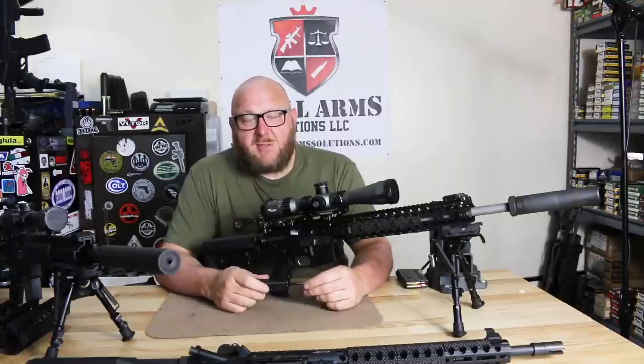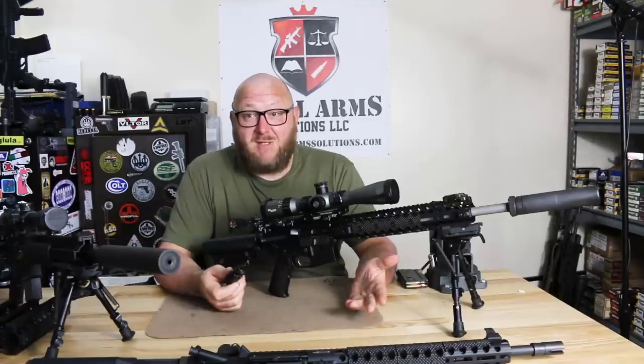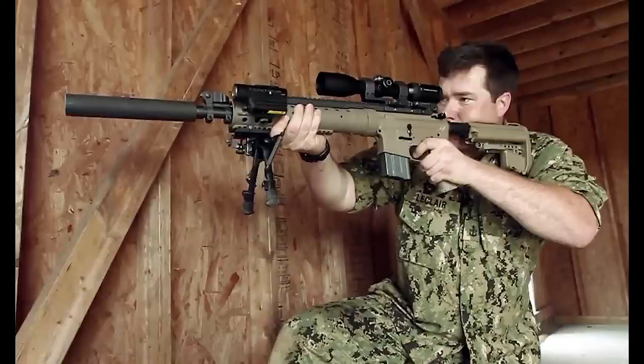You can't talk about Centurion Arms without talking about the owner, Monty LeClaire. Monty LeClaire is a recently retired Navy SEAL. He actually ran his company while being an active duty SEAL, him and his wife Corey. He specialized first in iron sights, then he went into rail systems, and now he's into complete rifles.